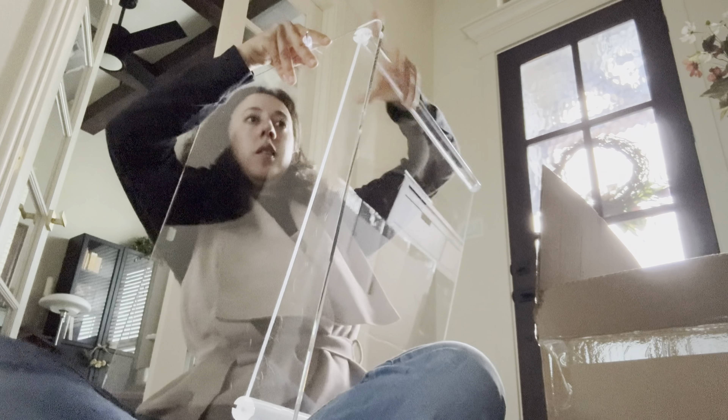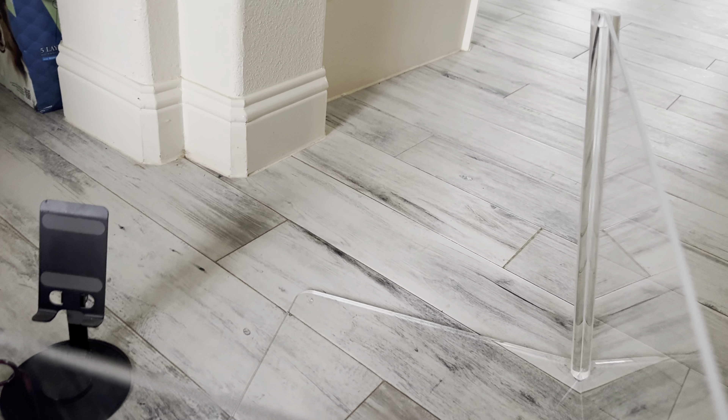This is perfect for cookies, pastries, and donuts. This is the perfect display case for any retail, commercial, or home countertop.